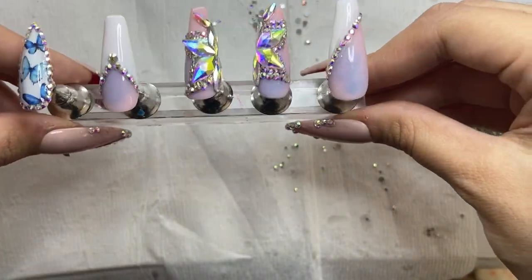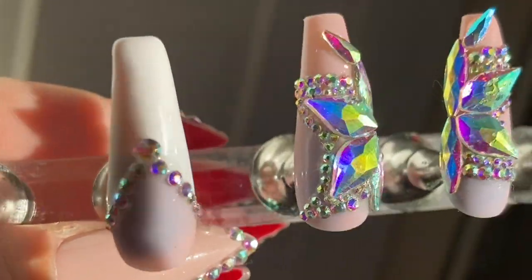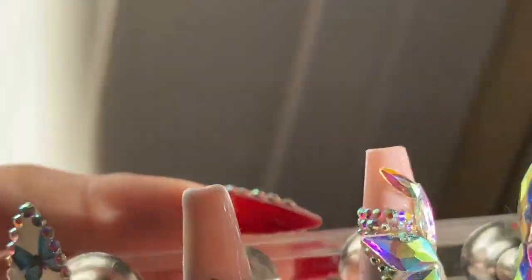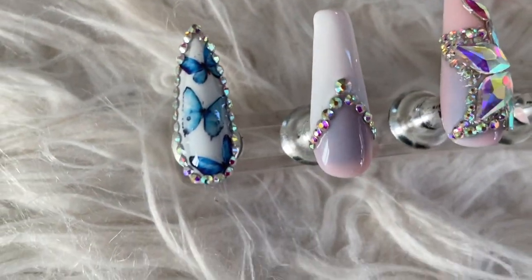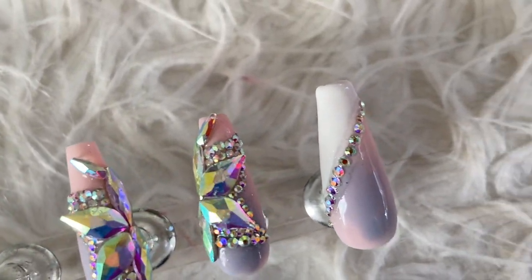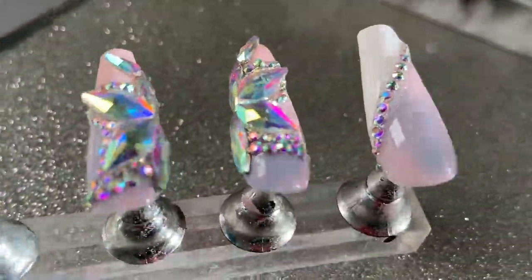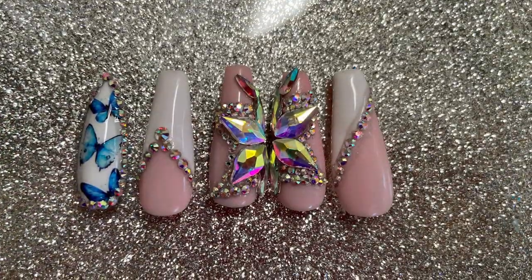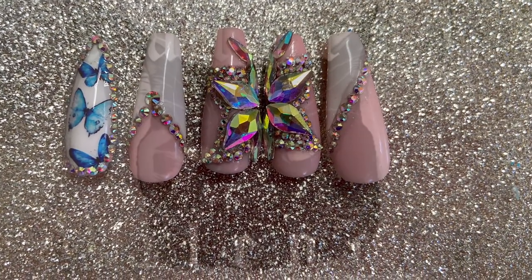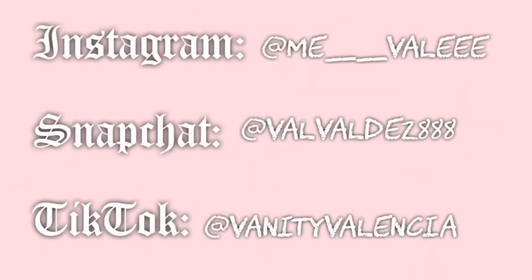This is the final result and I really hope you guys enjoyed this tutorial! Please give me a big thumbs up if you liked this video. My next tutorial is going to be ombré — let me know which decal you want me to use: an LV decal, a CC decal, or a Barbie decal. Give me some ideas! Love you guys so much, I'm so thankful for you. Don't forget to add me on Instagram — stay safe and wash your hands, bye babies!